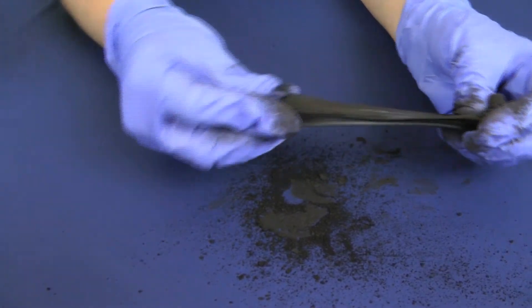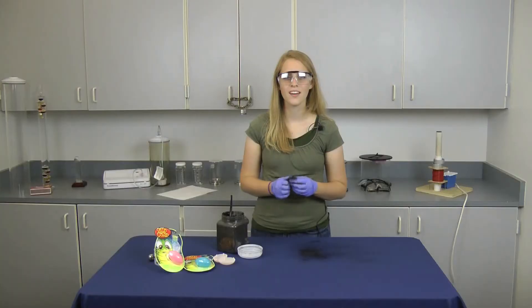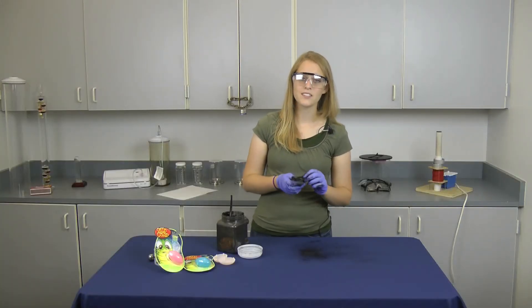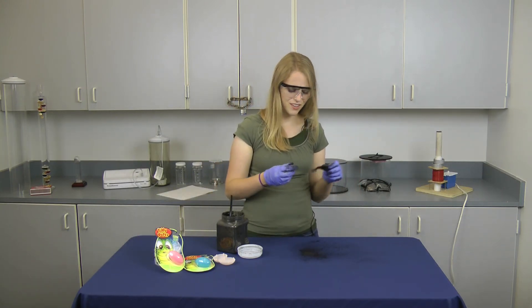When your Silly Putty is evenly black, even when stretched, then you know that it's done. This Silly Putty is not only great for demonstrations, it's a lot of fun to play with. So have fun with it!